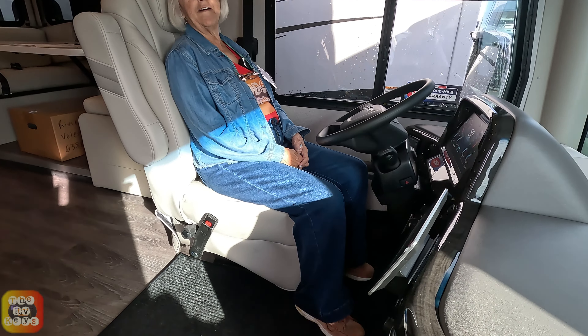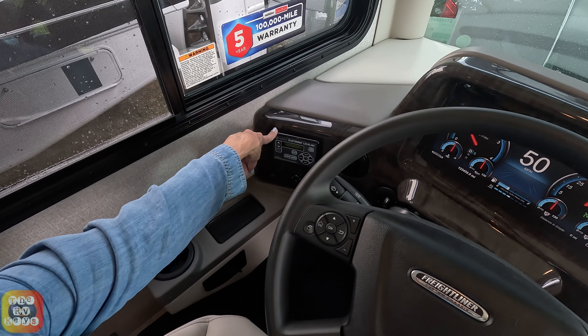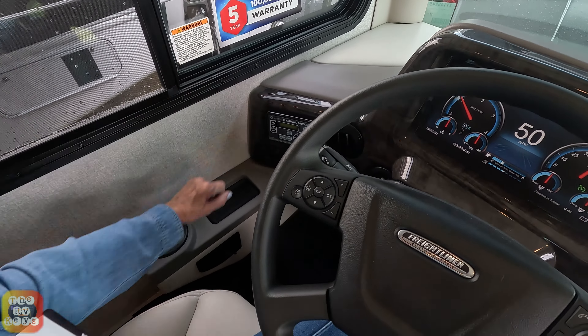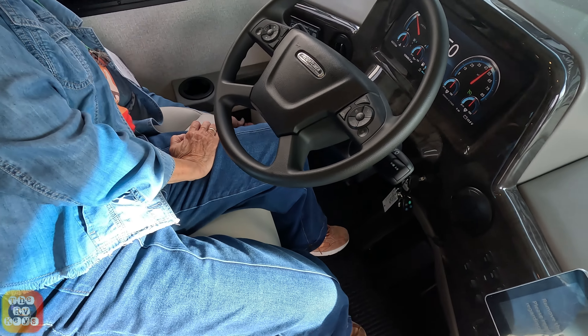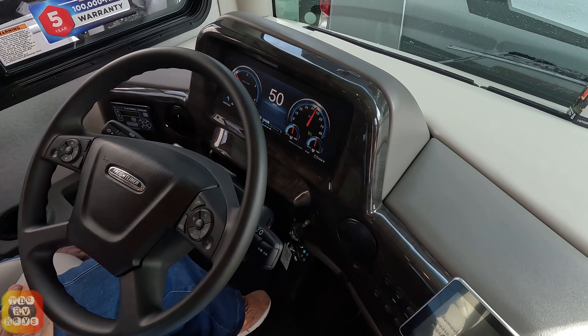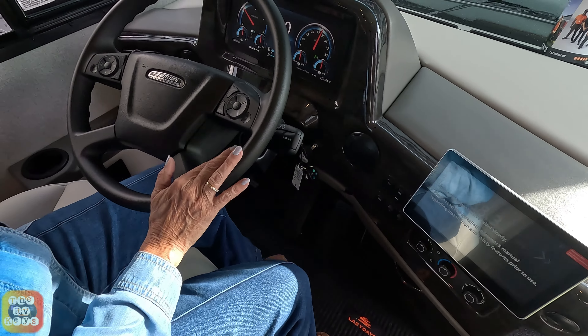We're inside now — Marie is sitting in a very comfortable seat. We have our digital display, and our leveling system over here. There's a place for your phone, and down here is a little switch for your air suspension — it's a bit low and feels slightly flimsy. We do have our phone and navigational controls, radio, and backup camera here with a good-sized screen.